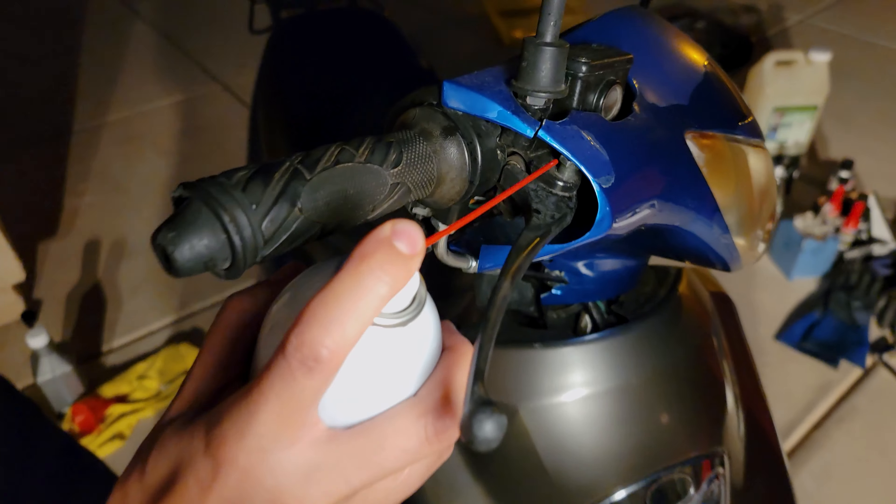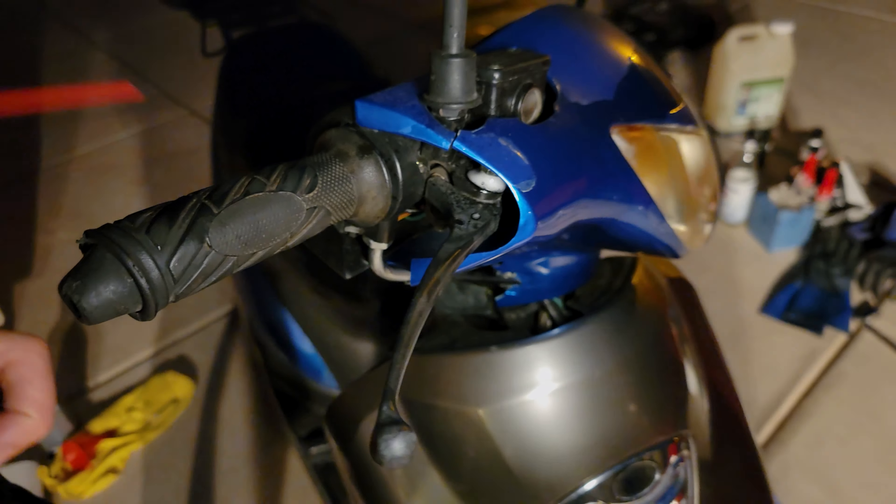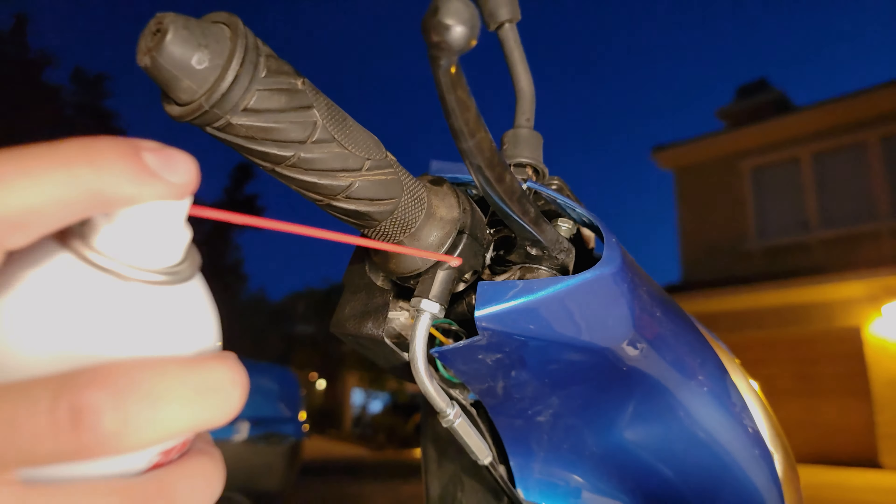We're going to go in this little hinge — spray it, move it underneath here, let it soak in. That's a penetrating oil.